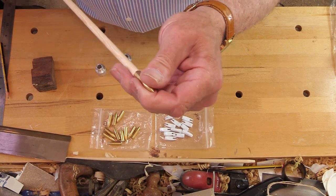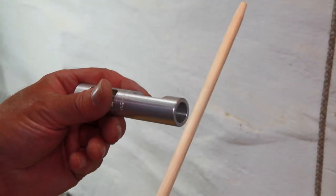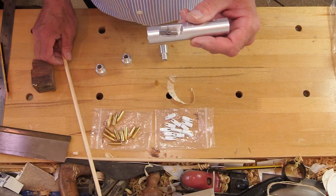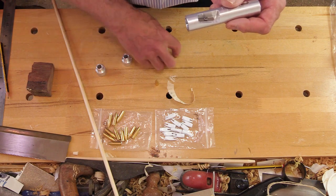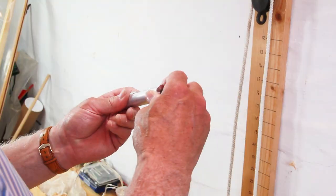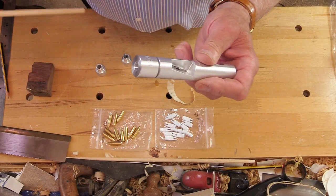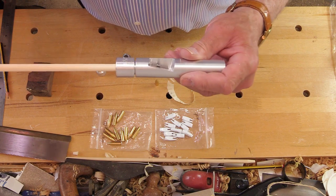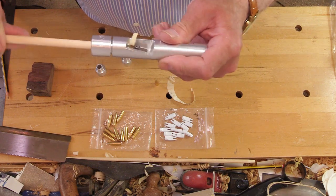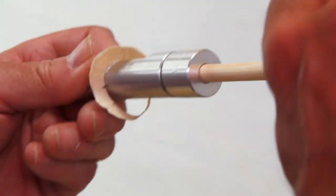The other blade — the blade at a more acute angle — cuts a shorter taper. That one is for the knock end. Make sure you use the 5/16th again, push that into the other end of the tool firmly, put the shaft in having obviously cut the shaft to the correct length, and turn that one — it will cut another taper but a much shorter taper to fit the plastic knock.